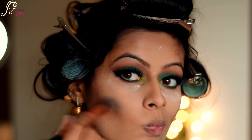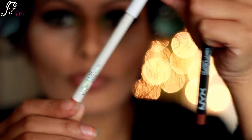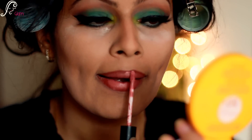Then I will be moving to my lips and applying NYX Nutmeg lip liner. After that I will be taking ColourPop Sequin and applying it all over my lips. Then I will be applying Ofra's Laguna Beach shade on top — I really love this combination and love the outcome.